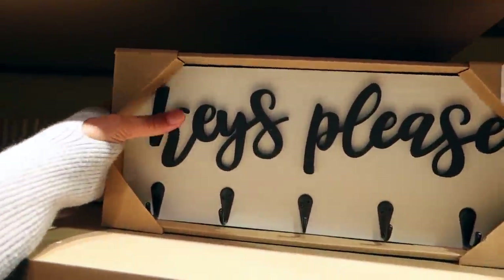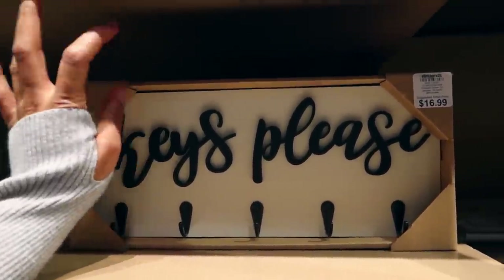We're trying to decide if we want to hang our keys or when we get our entryway table if we're going to have a key bowl.